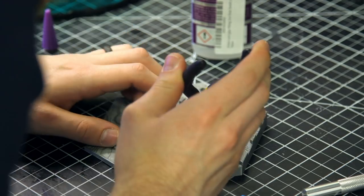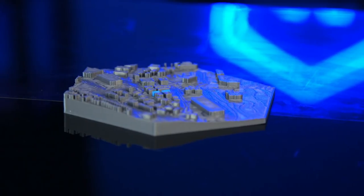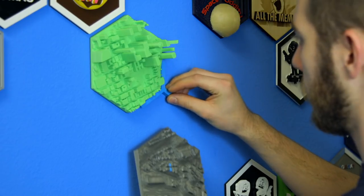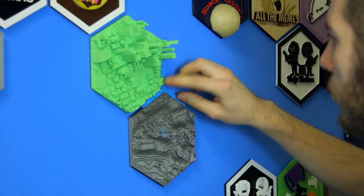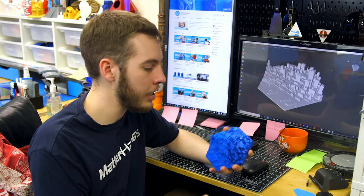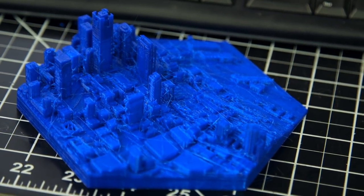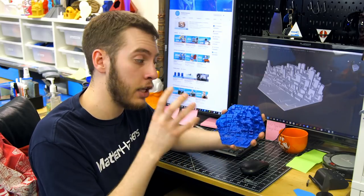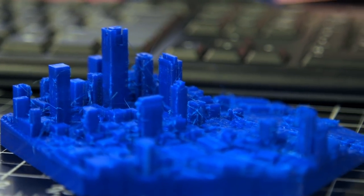I also went ahead and selected each shell and removed the MatterHackers building so that I could print those in a separate color and then glue them back onto the tile. Just to get a bunch of different cities printed, I went ahead and made Seattle and printed that on a different printer. But I don't think I had my retraction settings as tuned as I thought — this has webbing all over it, with stringing and zits all over the city. I've tried to clean it up and ended up breaking off half a dozen different buildings. So make sure when you're doing this that you have your printer really well calibrated with your retractions.